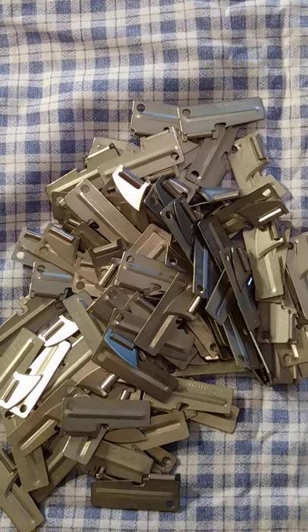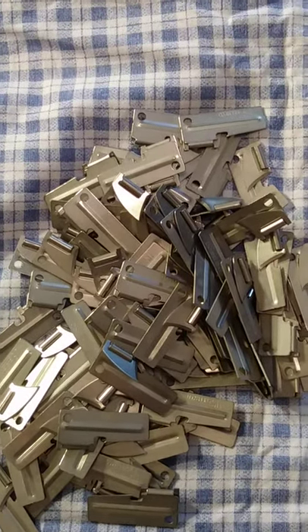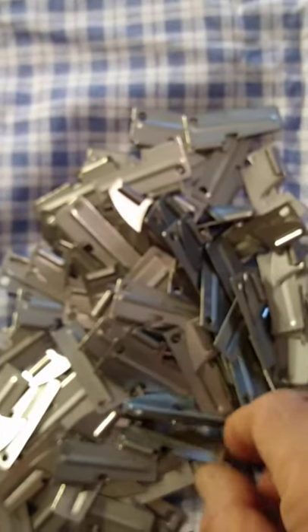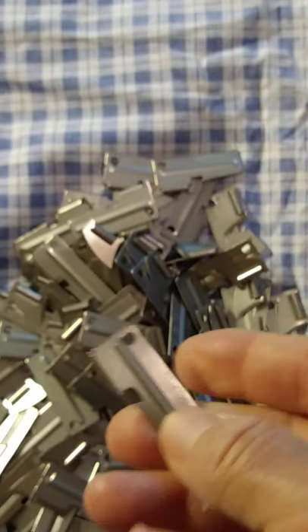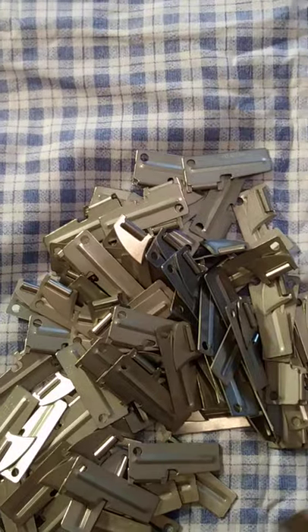Hello YouTube, this is SirGuy104 coming at you. I have another review from a Sportsman's Guide purchase. What I purchased and what I'm reviewing is the classic GI can opener known as the P38, and they come in a pack of a hundred.